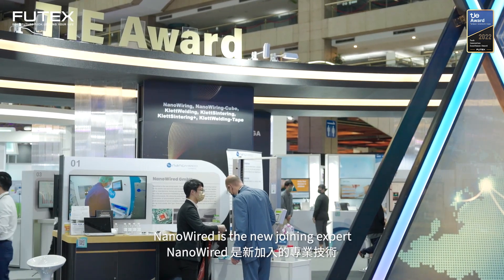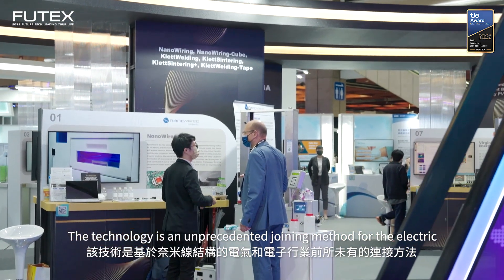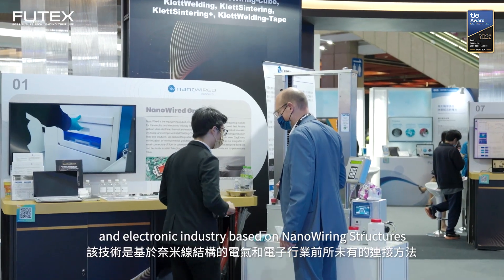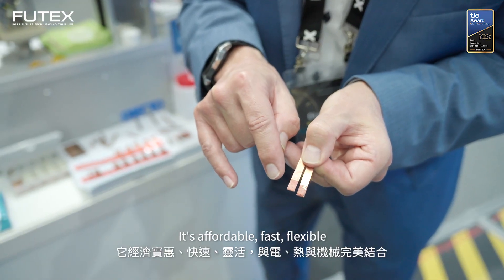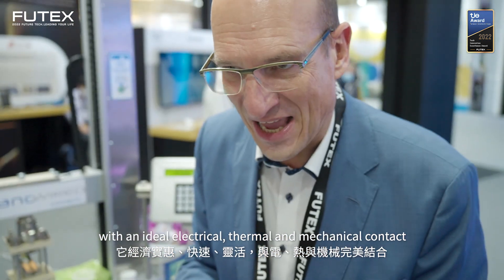Nanowired is the new joining expert. The technology is an unprecedented joining method for the electric and electronic industry based on nanowiring structures. It's affordable, fast, flexible with an ideal electrical, thermal and mechanical contact.